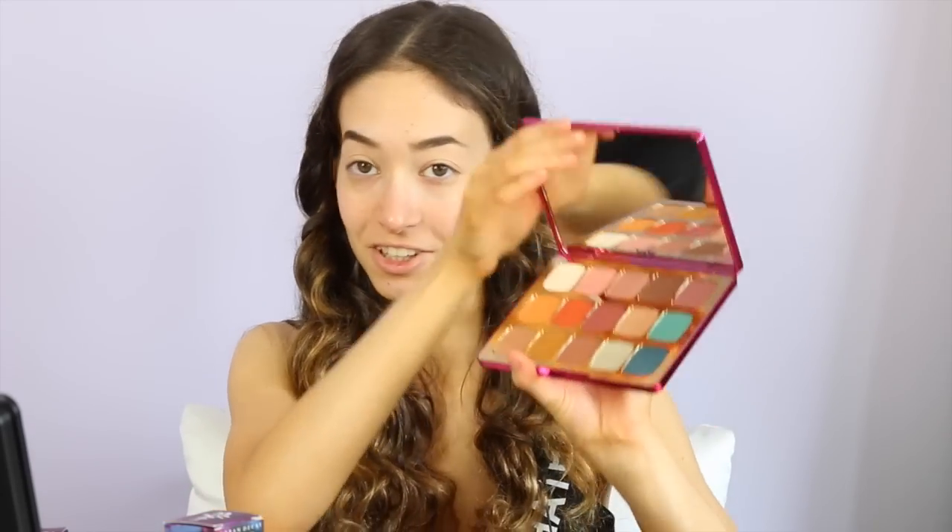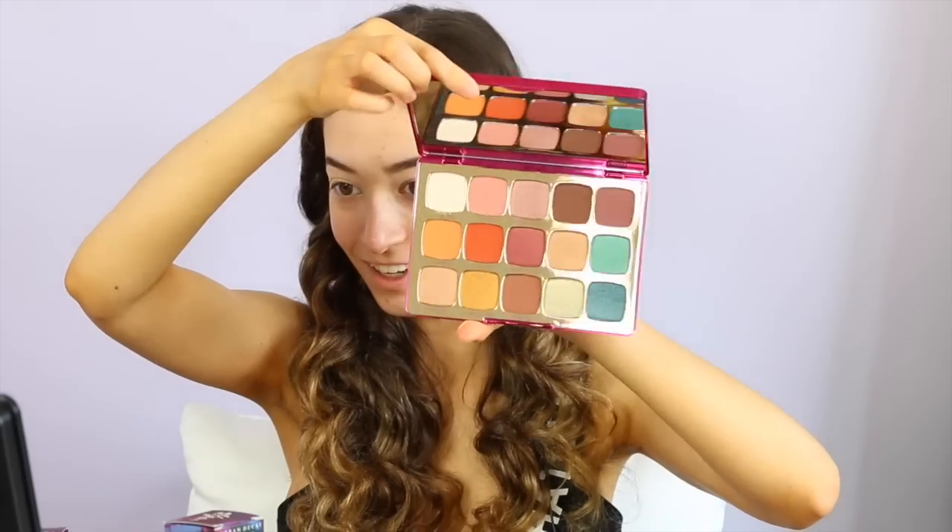I got my brows on and now I'm going to start with the eyes. I'm going to take the Young Wild and Cruelty Free Tarte Cosmetics Palette. Look at all these colors — gorgeous. This just gets me in the mood for summer.